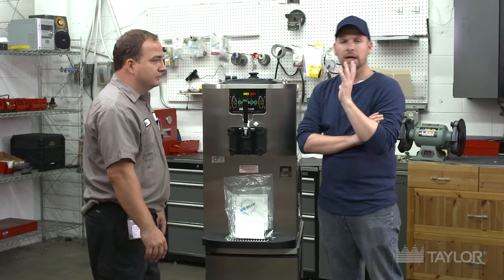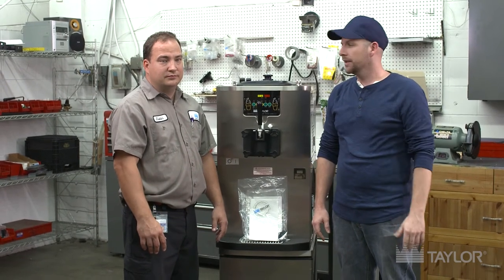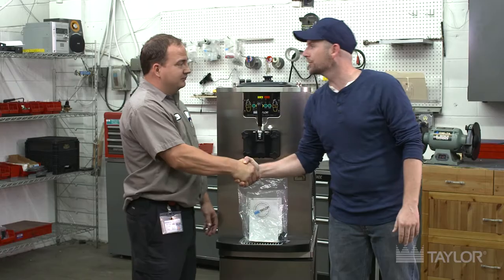Justin, you make a great point. Remember, if it doesn't have the Taylor logo on the box, don't let it in the front door. Thanks a lot for your time today, Justin — thanks for walking us through that, really appreciate it.